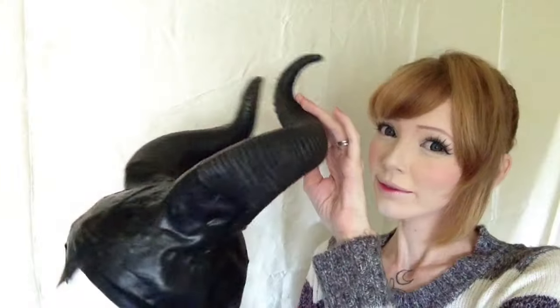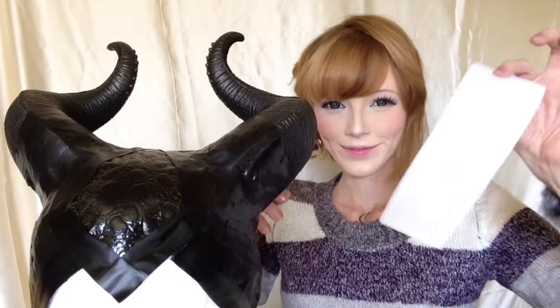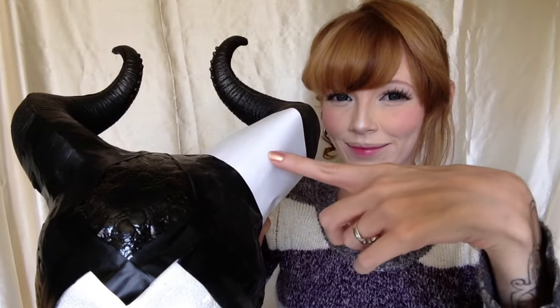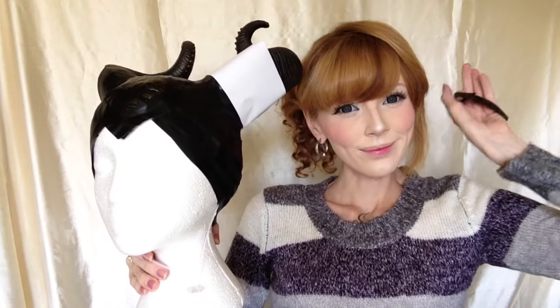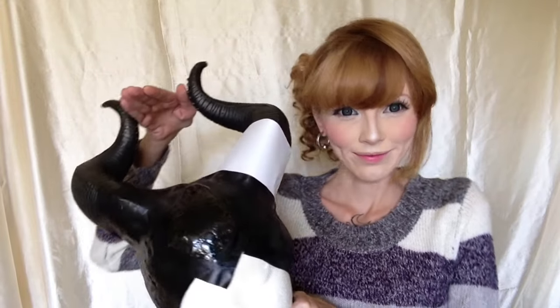Now let's start on the horns. Because I've already used my horns in the makeup tutorial and they're stuck on the cap I used in that tutorial, I'm going to take this white piece of paper to represent what the horns would look like blank. You do not use this white piece of paper — it's just to show what they would look like without any tape on them. When you put your horns on, you want them to have some distance. You don't want them to sit on the front of the head either — you want them to lean toward the back. She has them slightly in the back of her head. I would also keep the tips of the horns about 5 inches apart.